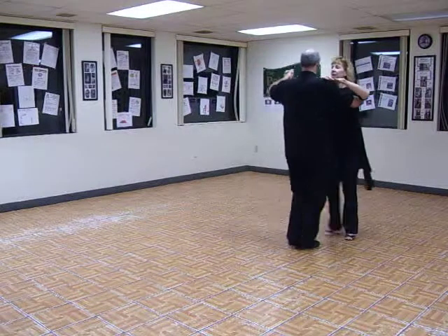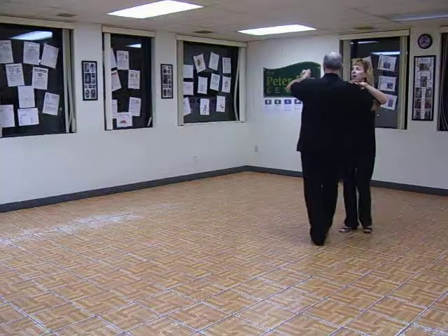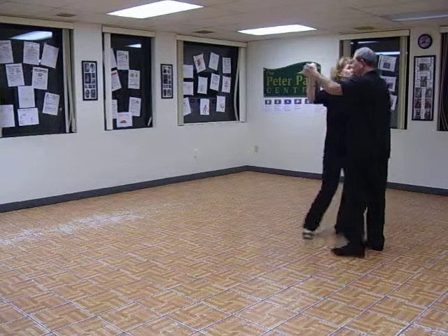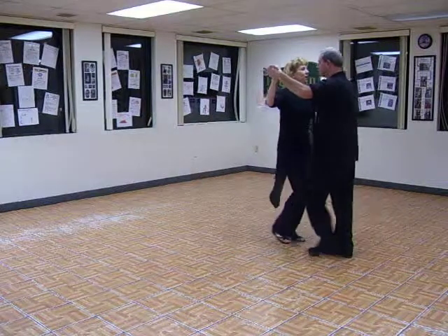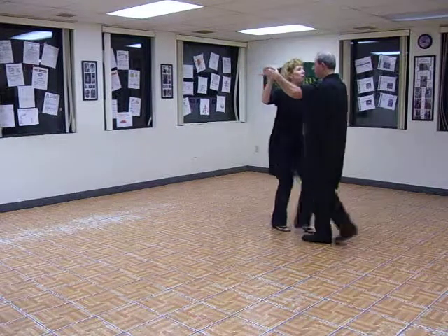One. Quick, quick, two. Quick, quick, three. Back out on four. Do a box step. One. Quick, quick, two. Quick, quick, three. Quick, quick, four.